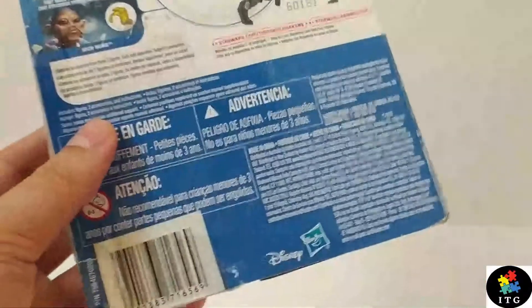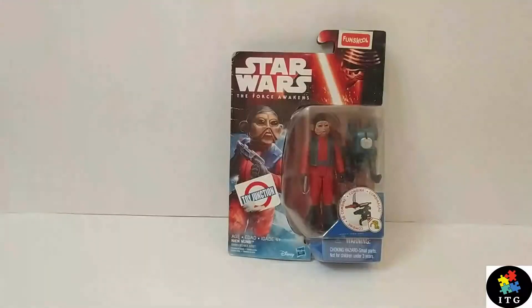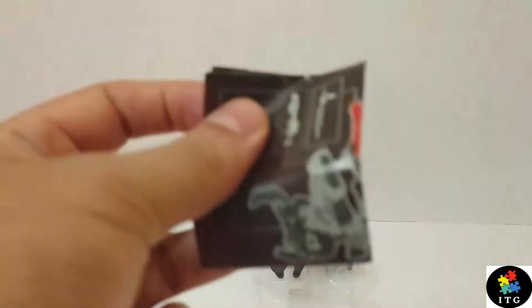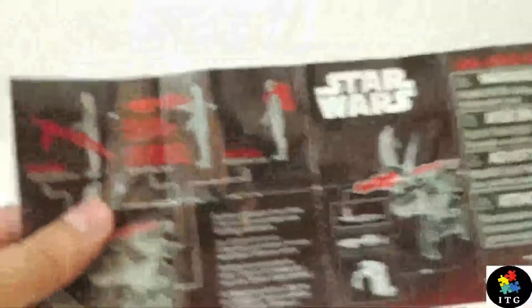At the bottom, we can see the Hasbro logo along with Disney. So let's get into the figure. It comes with a leaflet with instructions about the built-up weapon.